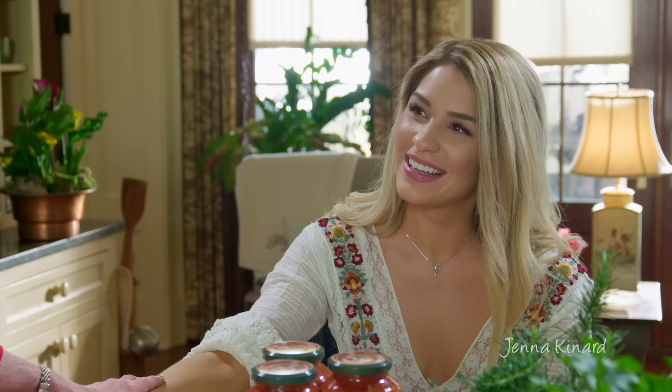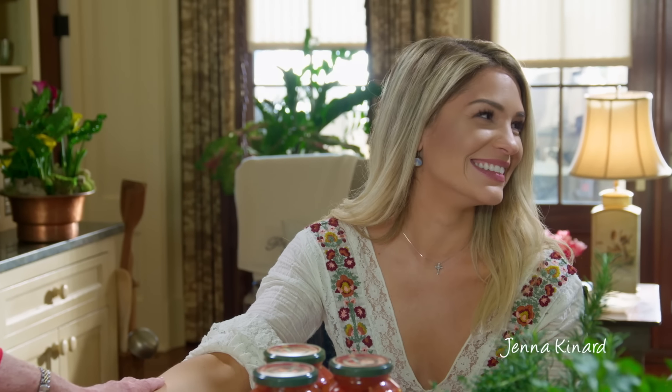Well, hey friends, welcome into our kitchen. I hope that you saw where this pretty little girl was in the kitchen with me. We did it a few months back. This is Jenna Kennard. So I thought today that I would invite Jenna back to come into the kitchen with me because I wanted to share with her my meatball recipe.